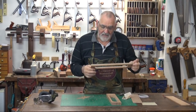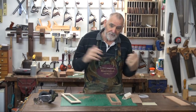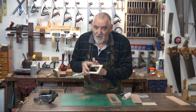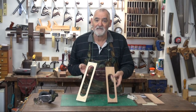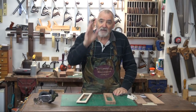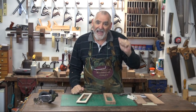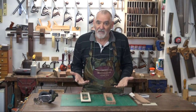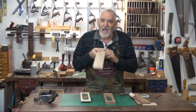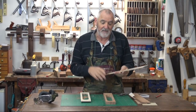Leave this one for the moment, because next week when we come back to putting it all together, I'll show you how to make the slide recess and how to make the top and put this all together. One little tip: if you want to do a contrasting lid, while you've got that bandsaw set up at the same width, get another piece of timber and run it through the bandsaw at that same width. That way you can have a contrasting lid if that's what you want.